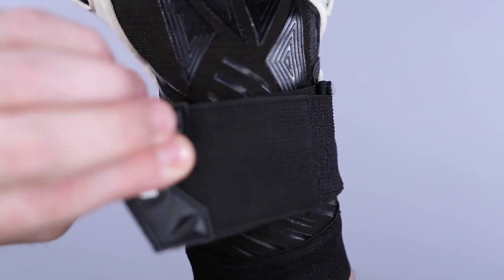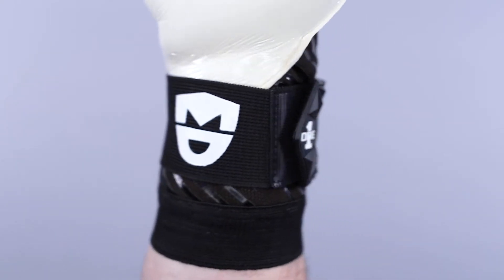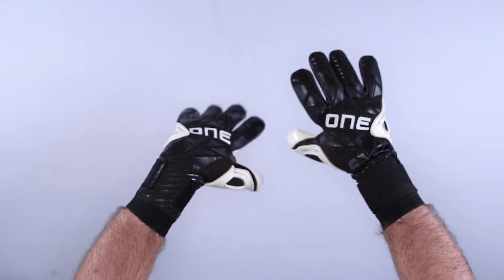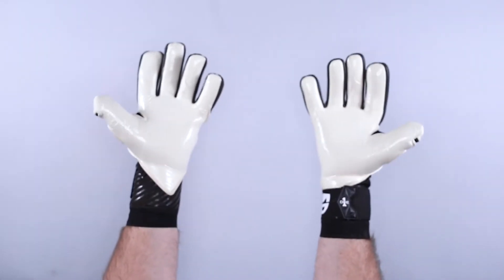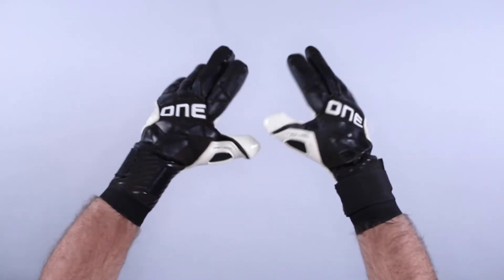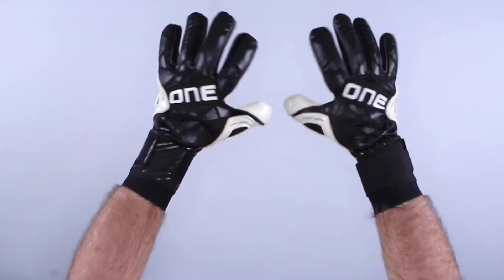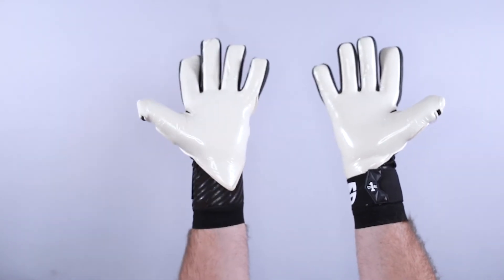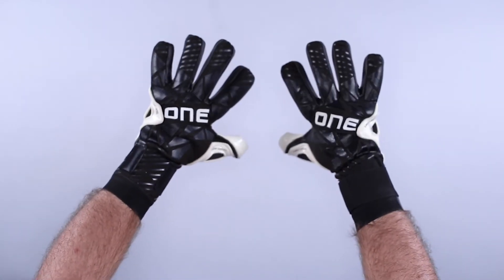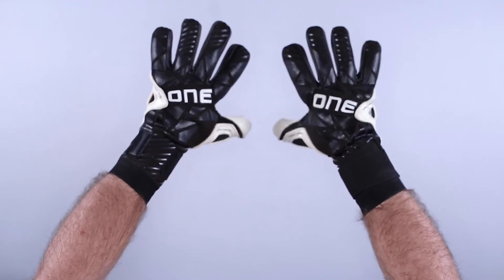Let us know what you think in the comments below — do you like a wrist strap or not? One Glove has done a great job with the GEO 3.0 MD providing that option. This is an all-weather latex for game environments for male and female goalkeepers, available in sizes 7 through 11. It fits true to size — I'm wearing a size 9. Contact the One Glove goalkeeper glove experts at KeeperStop.com in the USA with any questions.